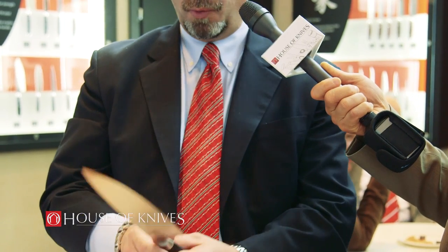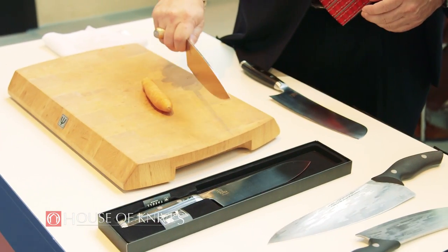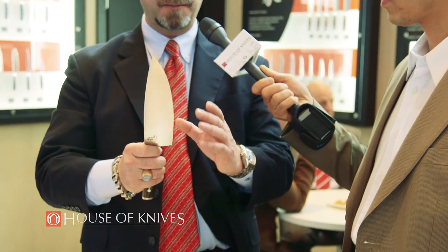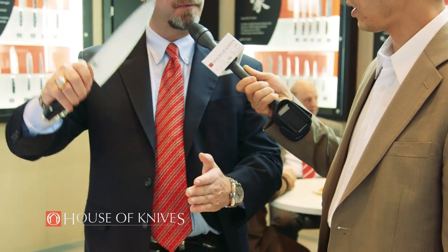Number two, when you're using the knife, people who come down on the board — only a very small part of the edge will hit the board, as opposed to a knife with a flatter edge, where more of the edge hits the board and the knife gets duller faster. So the knife will stay sharper as well.